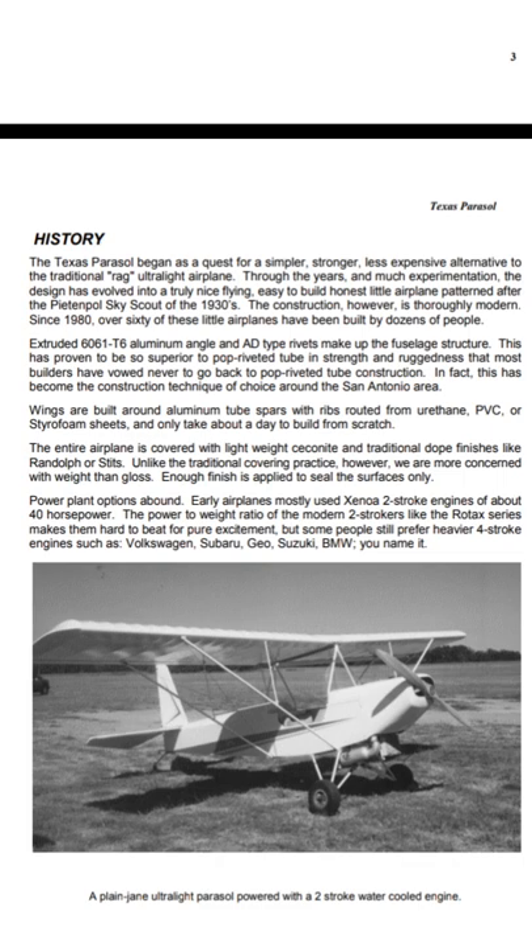Extruded 6061 T6 aluminum angle and AD type rivets are used to make up the fuselage structure. This has proven to be so superior to pop rivet tube in strength and ruggedness that the builders have vowed never to go back to pop rivet tube construction. In fact, this has become the construction technique of choice around the San Antonio area.